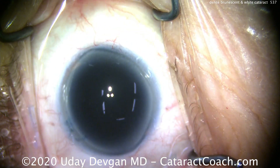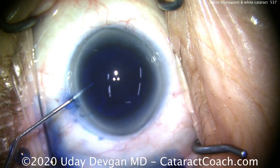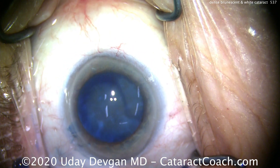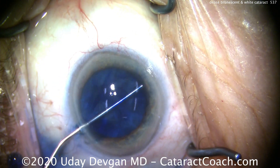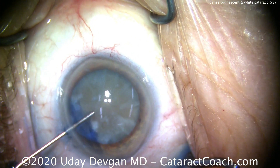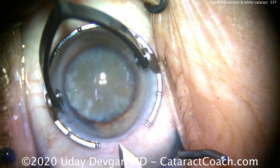So we'll use Trypan Blue dye here to stain the anterior lens capsule. And now we're going to dilute that down with some preservative-free lidocaine that's been cut 50-50 with balanced salt solution. That's a pretty good staining of the capsule. A little bit more dye leaks out from behind the iris. We'll do an exchange here and fill the eye with our dispersive viscoelastic. That's a nice good fill. We see we have a good dilation as well. That's going to be important.